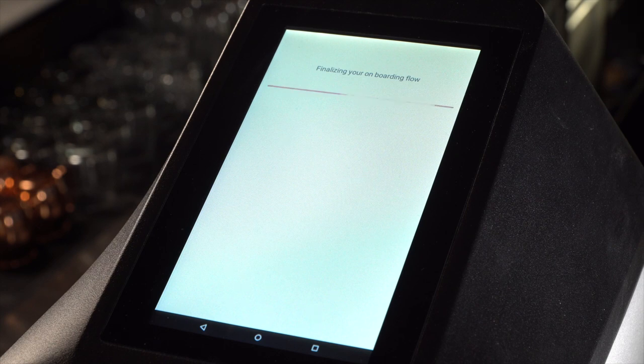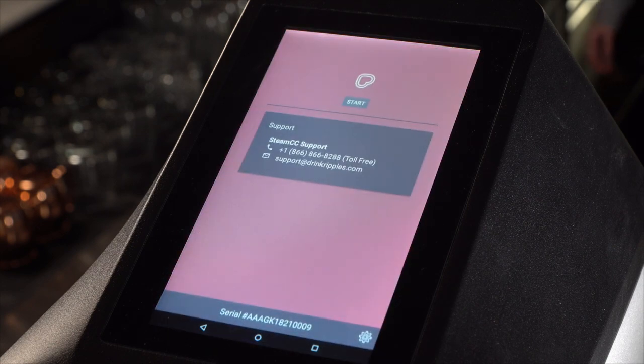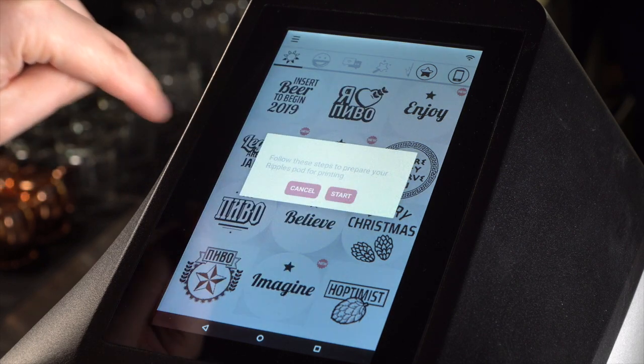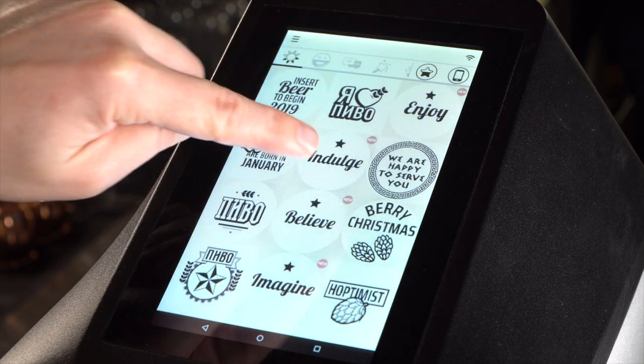Now you're ready to install the Ripple's pod cartridge. Enter the settings menu in the Ripple Maker interface, find the button 'Replace Pod', and follow the on-screen instructions.